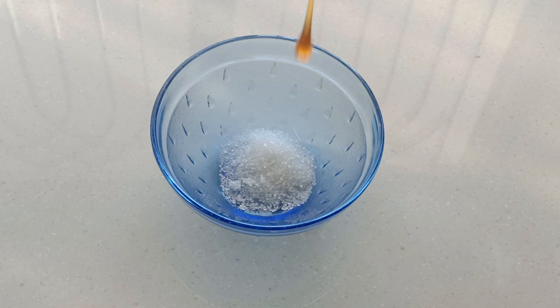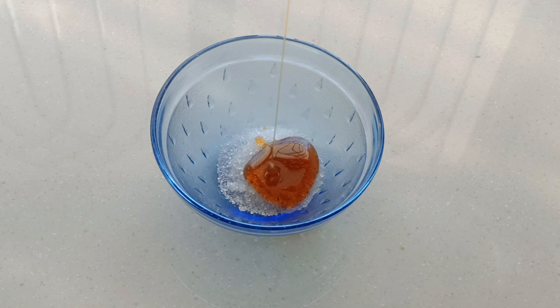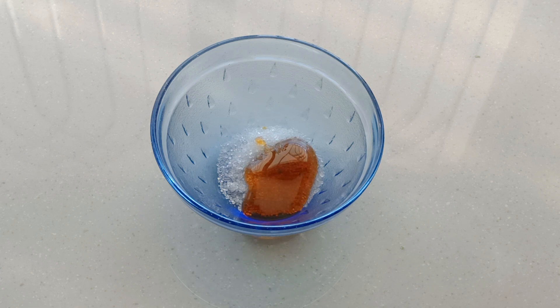First, we will take a small bowl. We will add a little bit — half a tablespoon to 1 tablespoon. Next, we will add honey. We will add 1 tablespoon of honey and add it to the face pack.